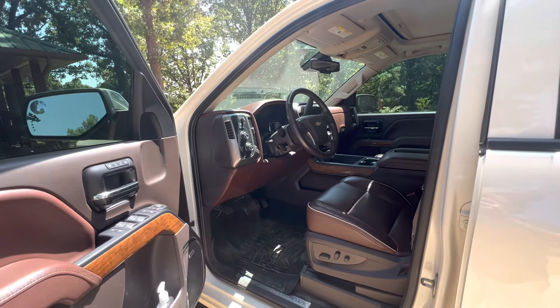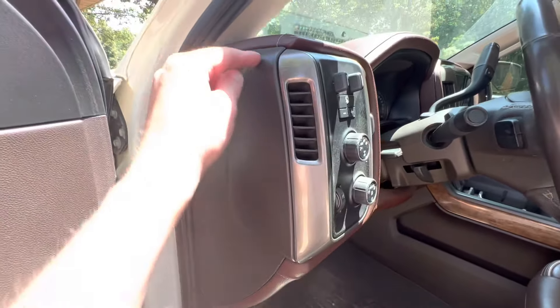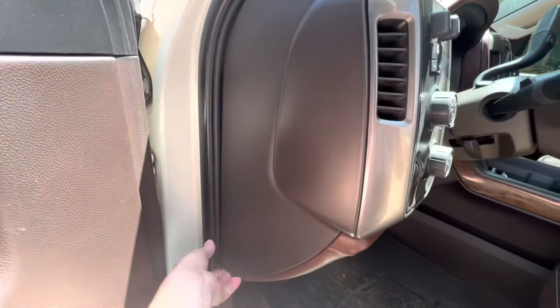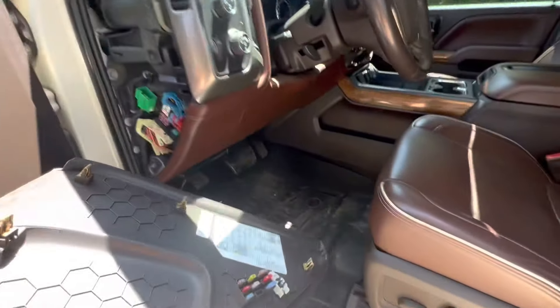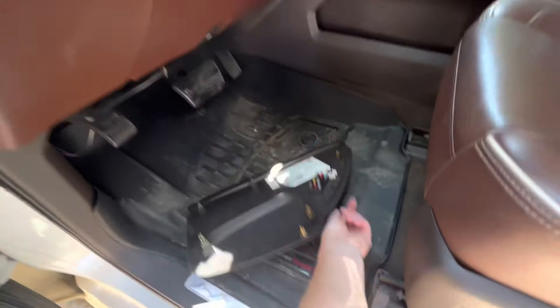First thing you got to do is open the door. The first panel we're going to take off is this guy right here — it's just held in by several metal clips. I'm going to pull on the bottom here. Sometimes you can literally just start popping this thing and work your way around, just like so. See what I mean about all the clips back there — got it. We didn't even need a screwdriver for that.